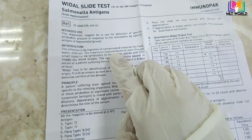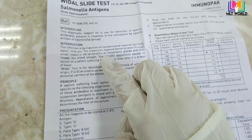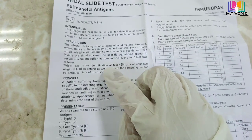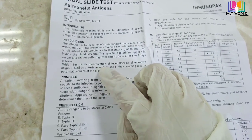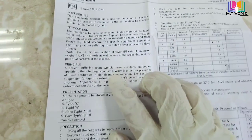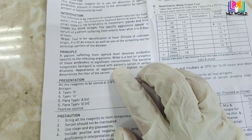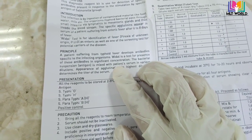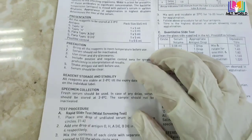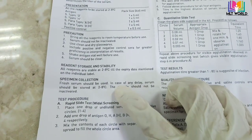Enteric fever is mostly caused by ingestion of contaminated food, contaminated milk, or contaminated water. We perform this test because if the patient has antibodies in their blood for enteric fever, then when the antigen reacts with those antibodies, agglutination will occur, confirming the presence of enteric fever caused by Salmonella. Always read the literature of the kit to confirm the method.